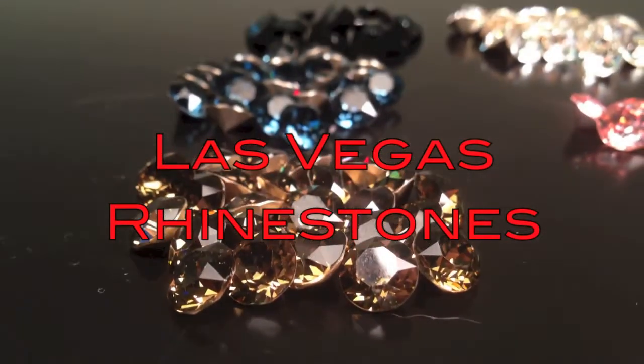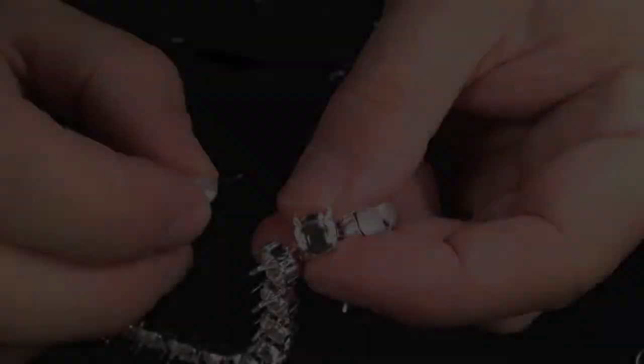Welcome to Las Vegas Rhinestones Video Lessons. Today, we're going to be hand-setting crystals — a very simple process that can be completed by anyone with a flat-nosed plier, a tool which is available on our site.